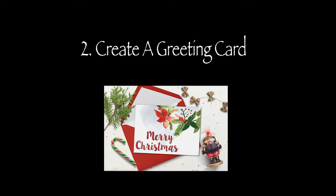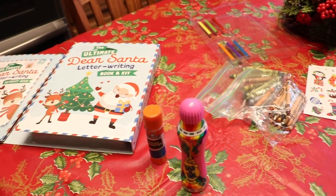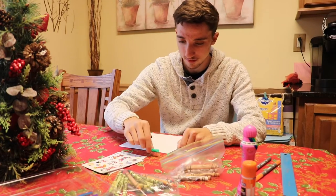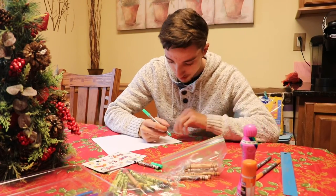Two, creating a greeting card. You need a few supplies when creating a greeting card, such as paper, pens, pencils, crayons, glitter, etc. — whatever your heart desires.